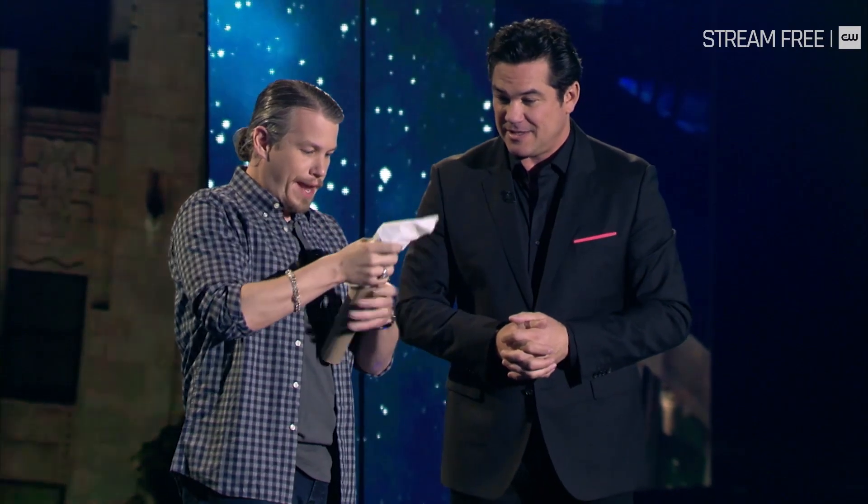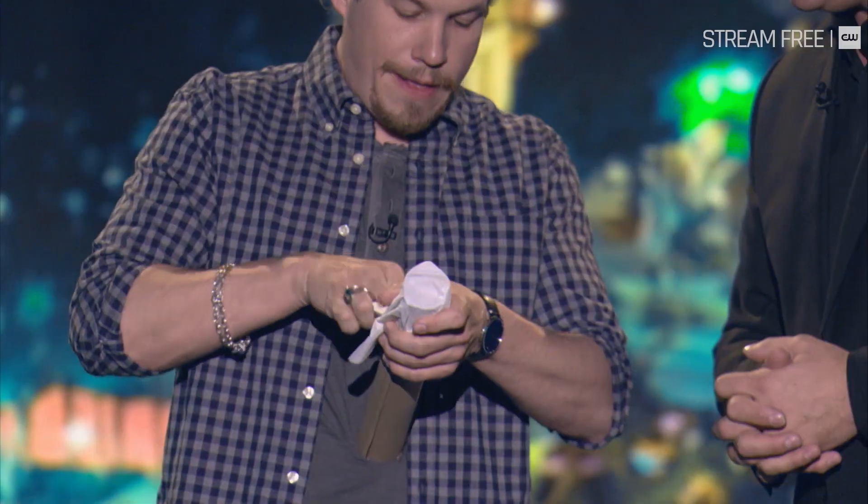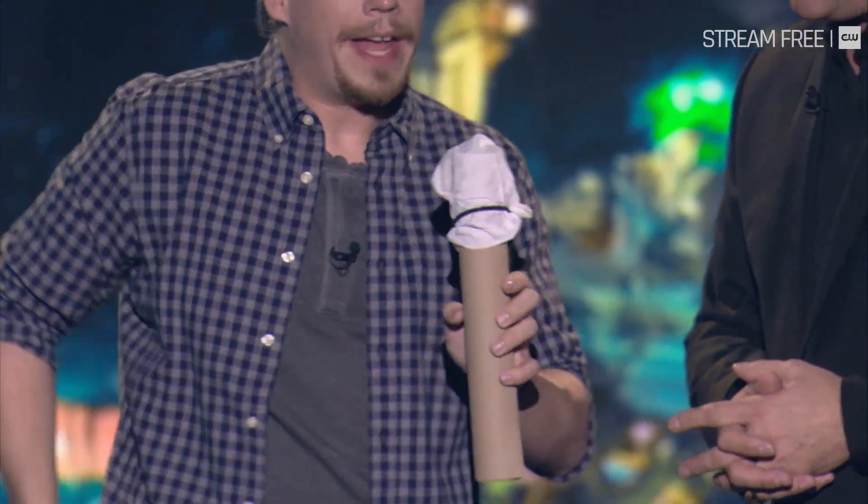That goes on top like that. And then this goes across the napkin like that. And then the flashlight — the flashlight lets you look through the tube. That's a magic trick.